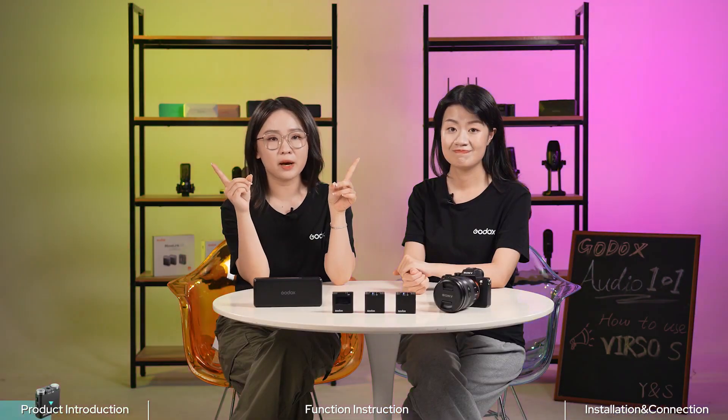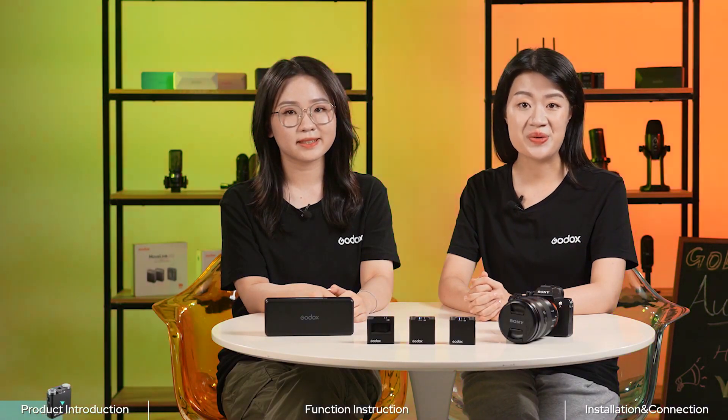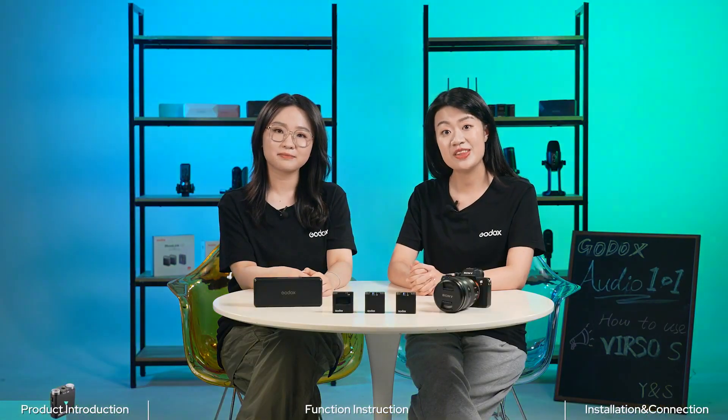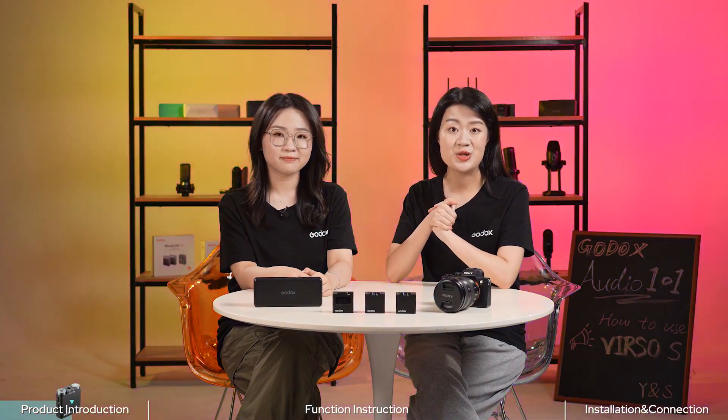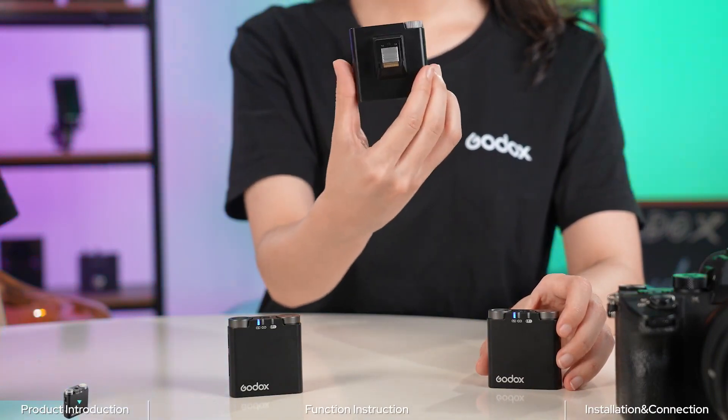We'll first show you what's in the package, then talk about its features and show you some tips on how to use it. So firstly, let's do a quick unboxing and see what comes with the package. In the Versal S M2 package, we've got two transmitters, one Versal S receiver, and accessories.